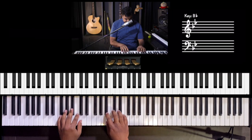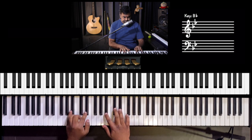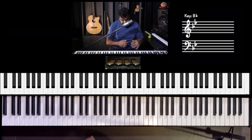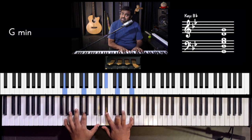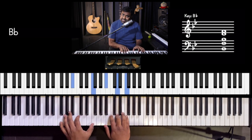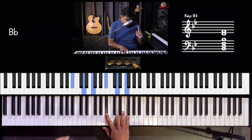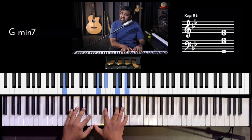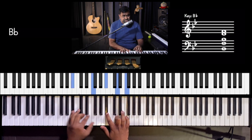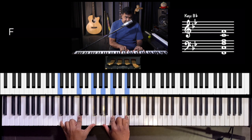The song is in B flat major — two flats: B flat, the name of the scale, and E flat, the fourth. The chords used in the song are B flat major, G minor seventh, B flat major, E flat major, B flat, ending on F major, and then repeat.